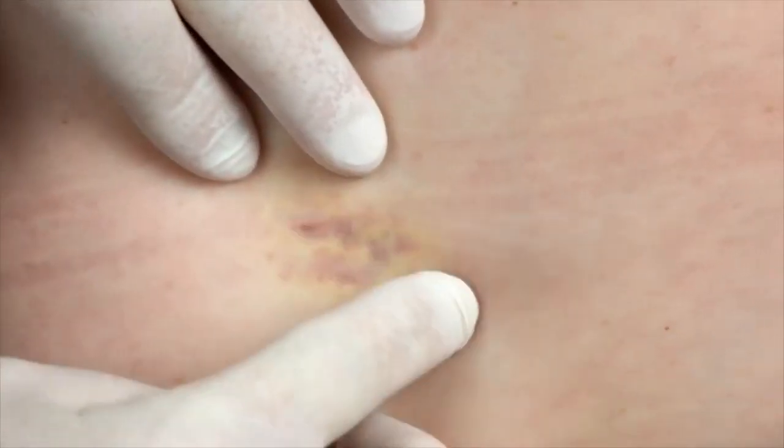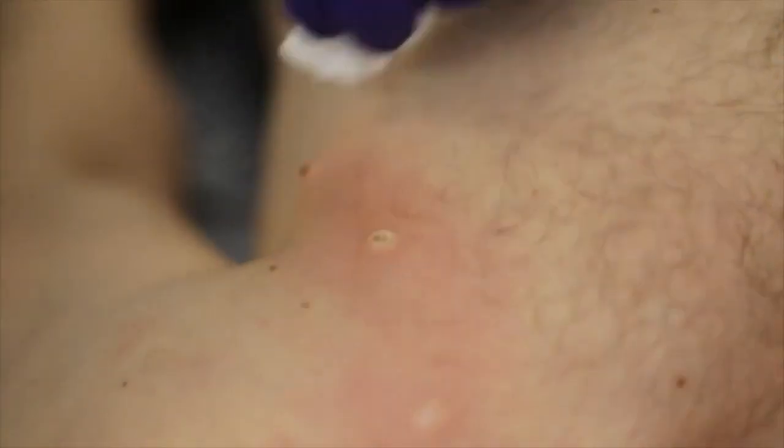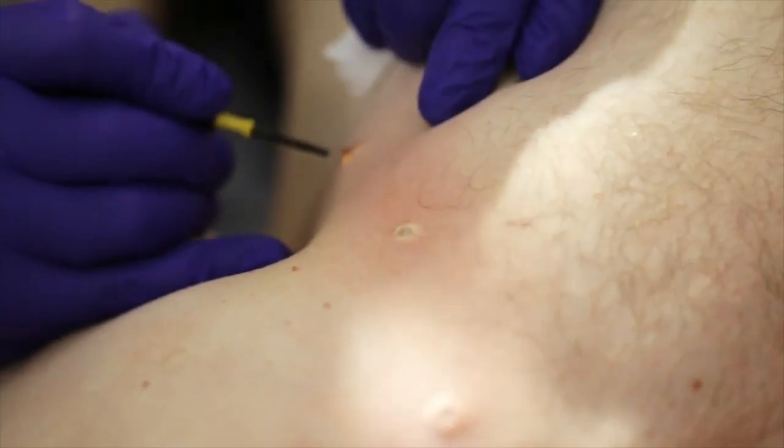Another stat from a global survey estimated that 21% of early stage melanoma went undiagnosed due to 33% of professional skin check appointments being missed.